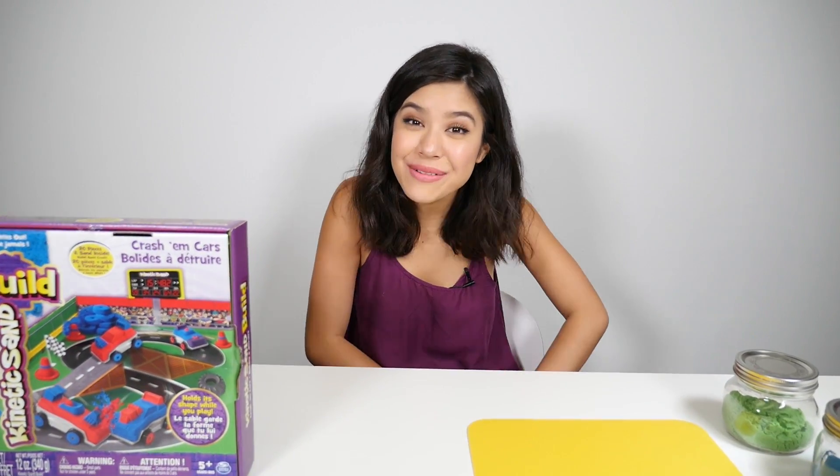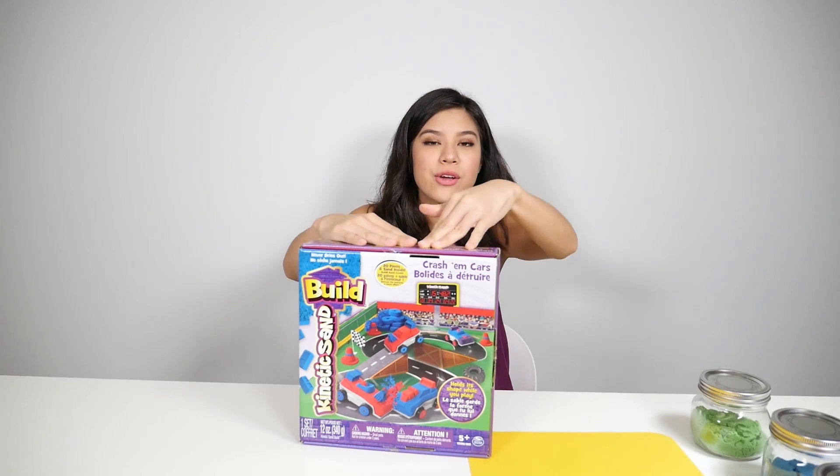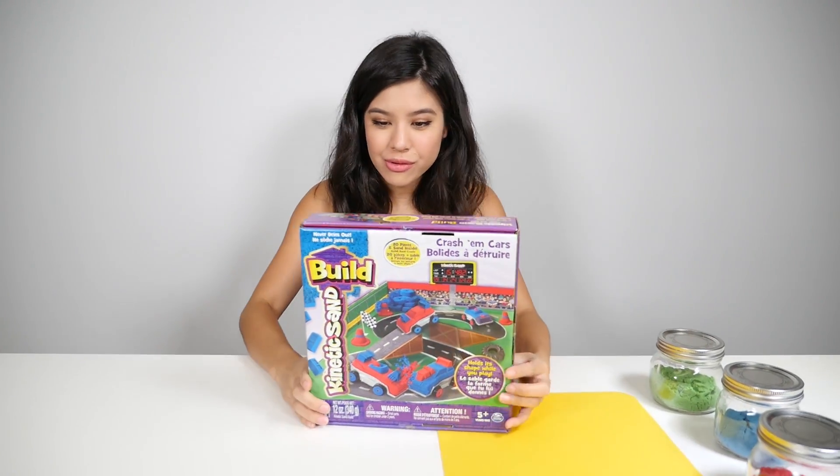Hi guys, I'm Brandi and today we're going to be opening up this toy. It is the Kinetic Sand Crash'em Cars toy set. So let's open it up — it looks super cool!